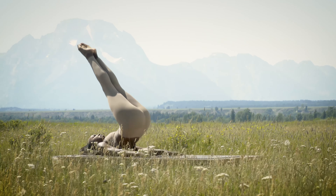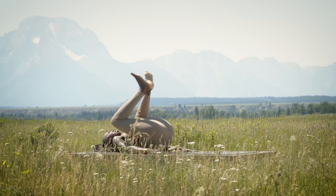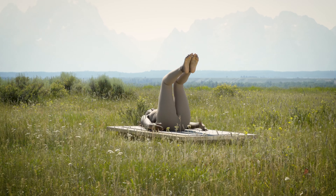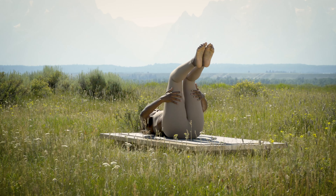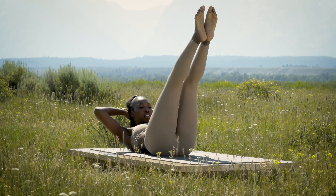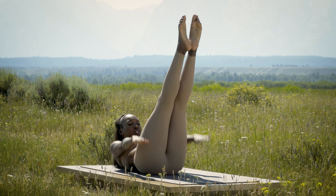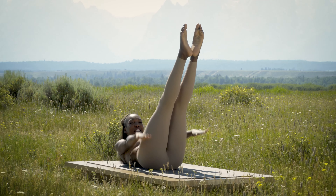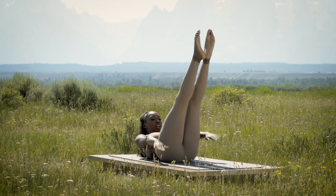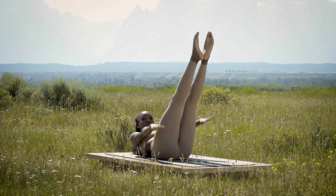Stop right there, keeping the legs in tabletop. From here, grab behind the legs, inhale curl yourself up, and bring the hands behind your head, extending the legs out to 45 degrees. Hands come down — we'll start our Hundred. Pumping here: inhale 2 3 4 5, exhale 2 3 4 5. Keep pumping, shoulder tips stay off the mat.